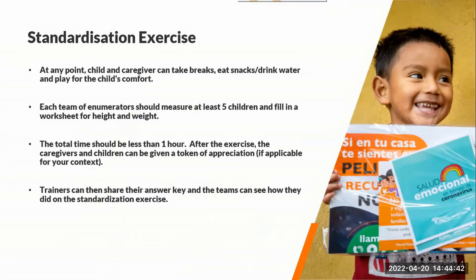So that they're not irritable during this exercise — that's important. We want each enumerator team to measure at least five children and fill in the worksheet. The total time for the exercise shouldn't be very long; less than an hour is usual. At the end you can give some token of appreciation for the caregivers and children for participating, but that's up to you and what's appropriate for your context.